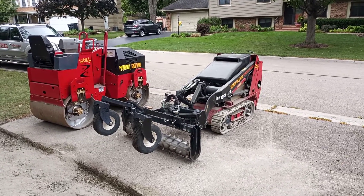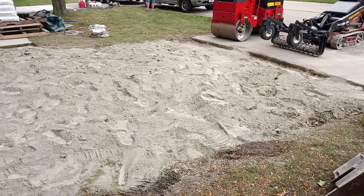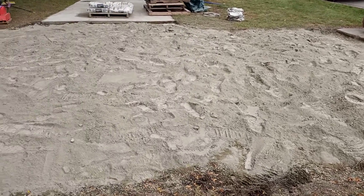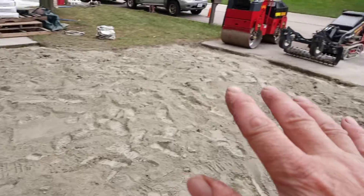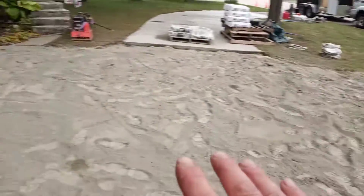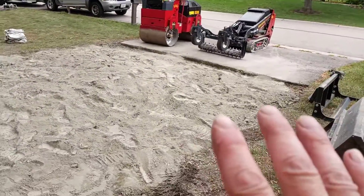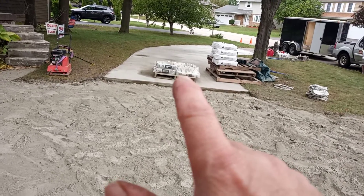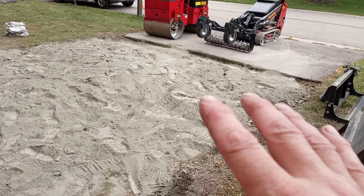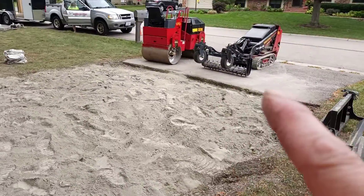We just completed the task of laying down about an inch and a half to two inches of portland over the entire surface. What you see here is about 600 square feet, and we have 35 bags of portland spread out on top, with about six bags left over. That is going to be part of the surface — another five to six bags still to be added once we harley rake it in with that Harley rake.